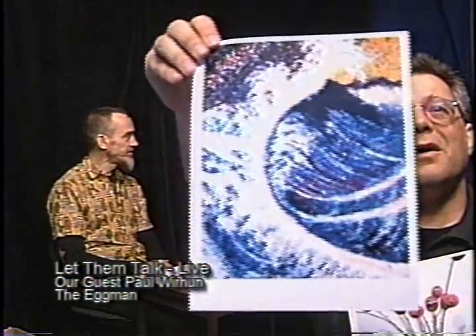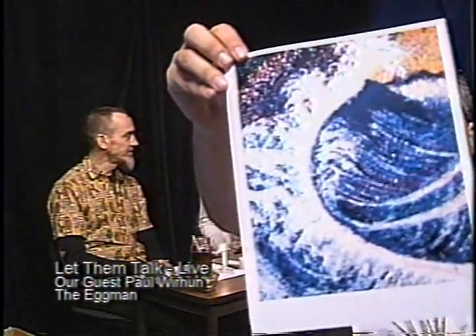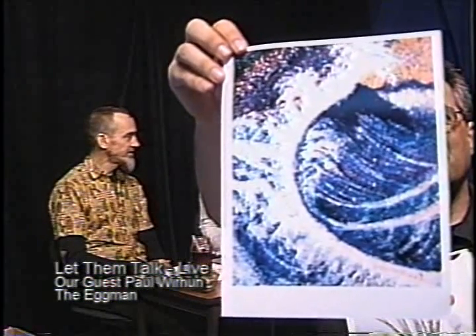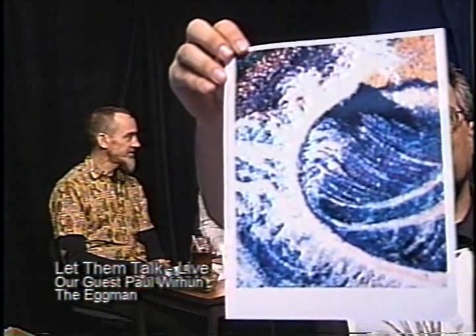I'd like to also point out that you have pieces in museums as well — you're a very well-respected artist. Well, thank you. This is a very accomplished person that we're talking to today.